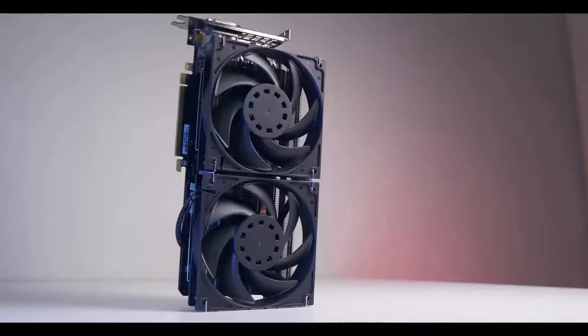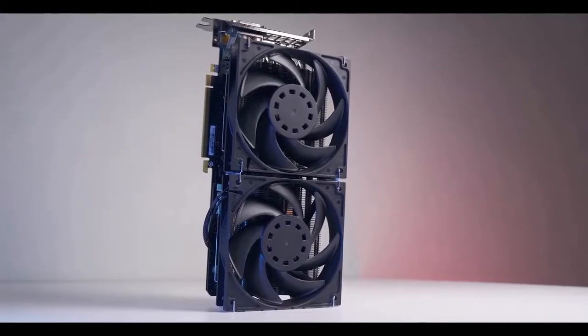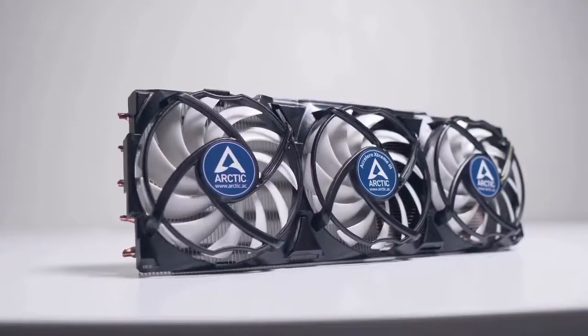GPU cooler swaps have been growing in popularity a lot on this channel, and you guys seem to really enjoy the Morpheus 2 cooler swap that we looked at a couple weeks ago. Since then there have been so many requests for this particular cooler that we're going to look at today, and that's the Arctic Accelerator 3.